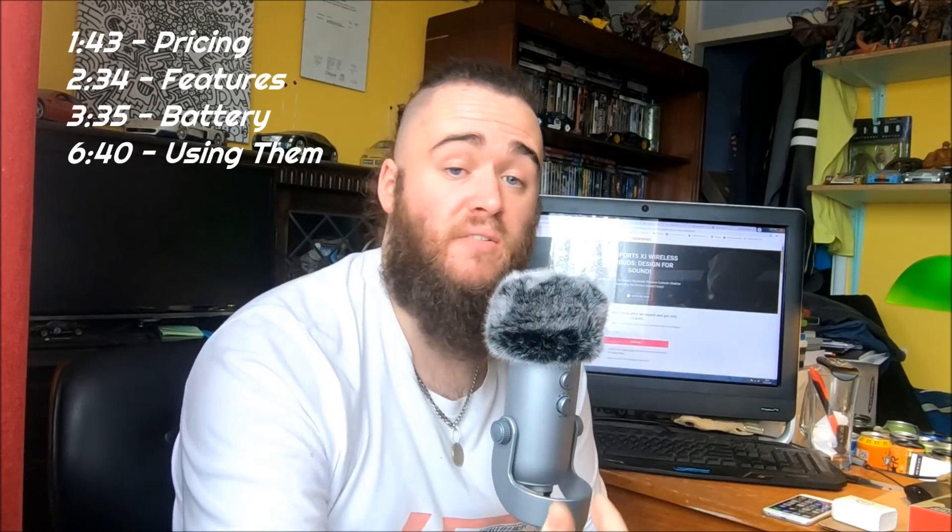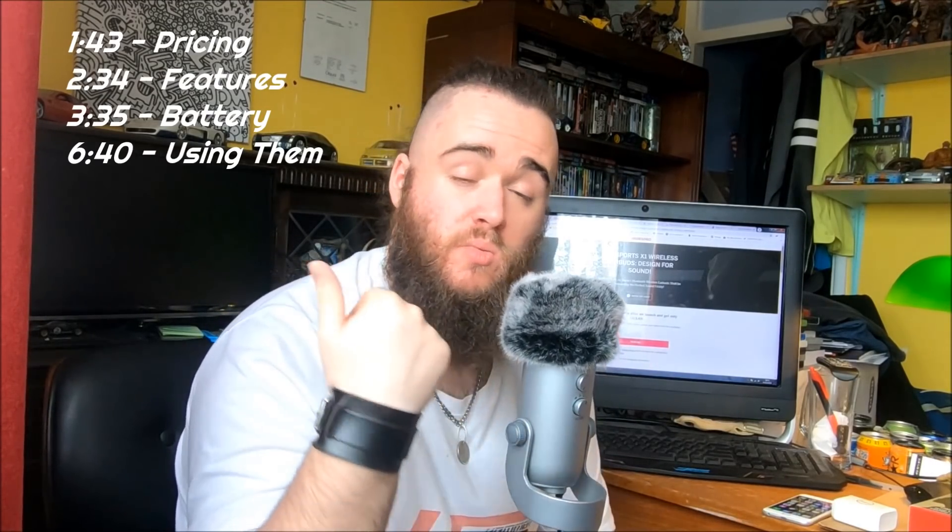Hi again guys, and welcome to a kind of video we don't do on the channel all that often — a product review. I'm going to put all the time codes so you can jump around through this video if you want to see different parts. Some people might not want the full package — you might just want to jump to the features or the price. Now, first of all, I want to put all my cards on the table: I'm not being paid for this review to be positive, negative, or even at all. It's a completely pure review, just like I do for any product on the channel.